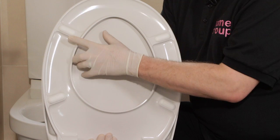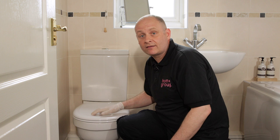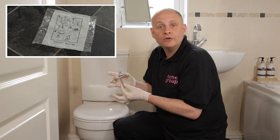Before you fix it in place, check that all of the seat's contact points will touch the toilet pan. If you need to adjust the width of the fixing plates, simply follow the instructions that come with your seat.